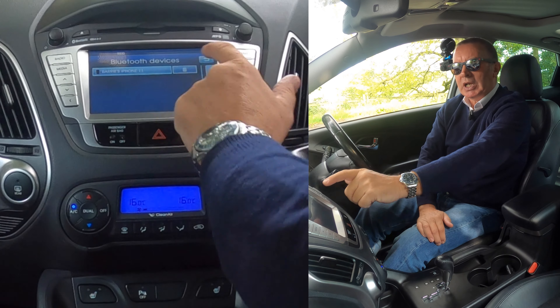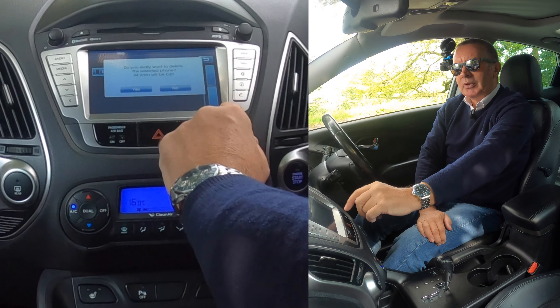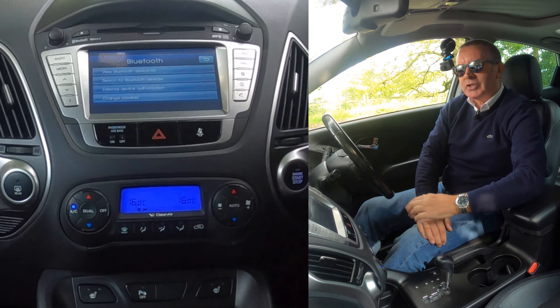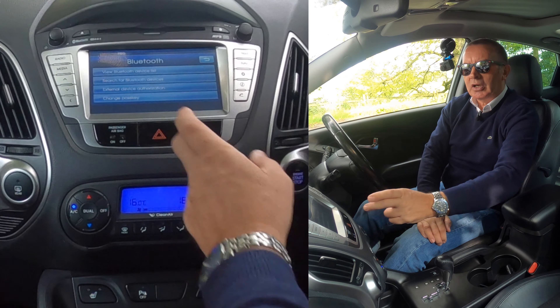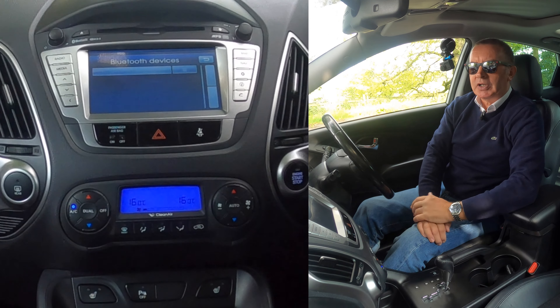There's a dustbin next to it, so we click that. 'Do you really want to delete?' — again, a safety catch so you don't do it wrong. And that's it gone. We go back into view — there's no devices.